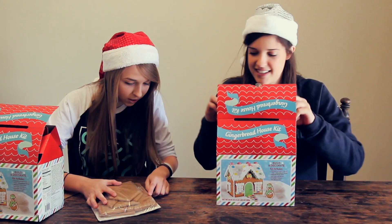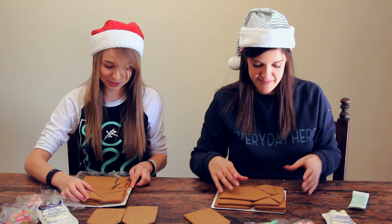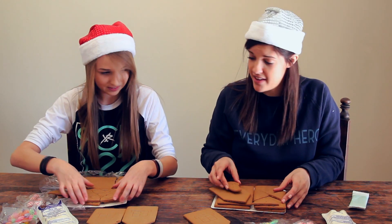Oh my goodness! Oh no — yours is broken. It's broken. Oh, mine's not broken. Wow. Mine is crumbled. Actually, mine's crumbled as well.